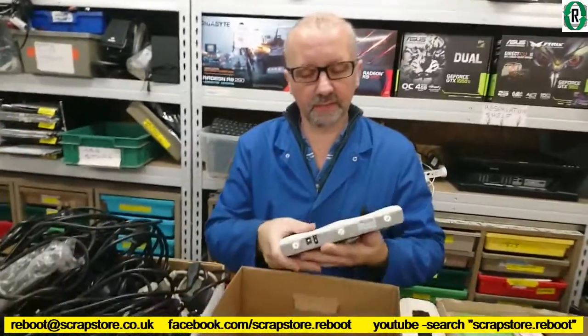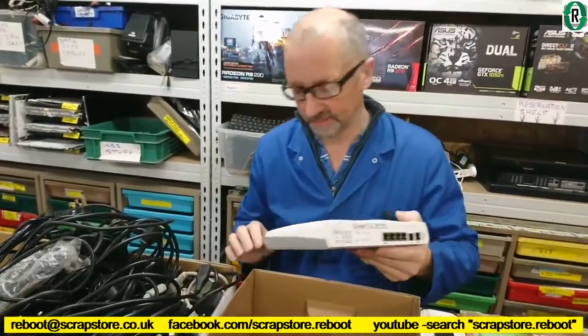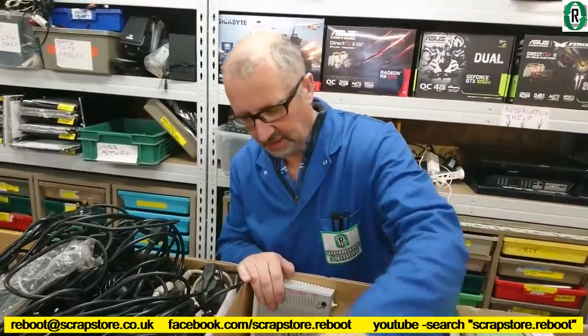Moving along, we've got a Draytek router that says 'Wi-Fi broken' on it, so that won't be very much good. We've got some power supplies — that's a Dell one, pulled out of a Dell machine.